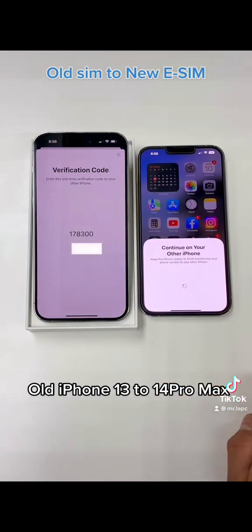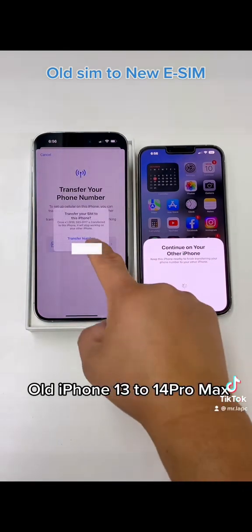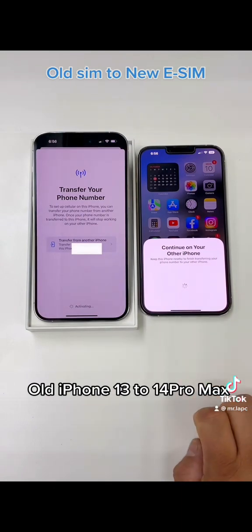Once the code is typed, it's going to start setting up from here to there. You're going to click Transfer the Number, then click OK. You're going to confirm on your old phone.